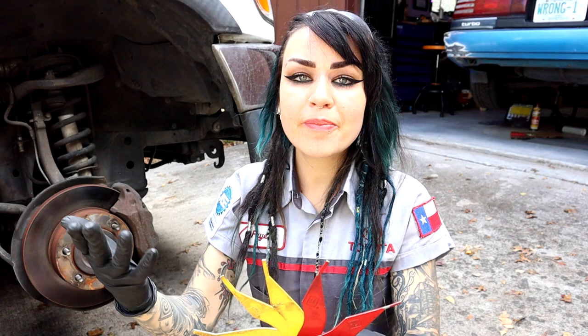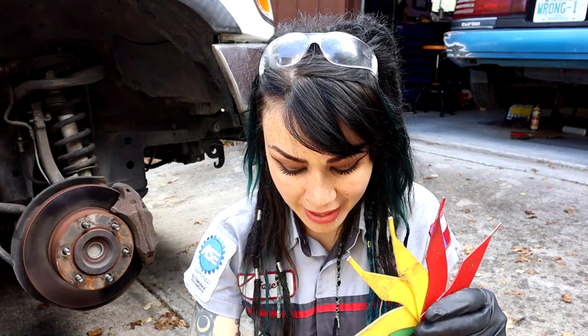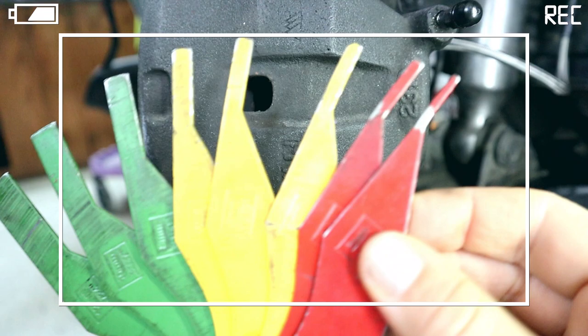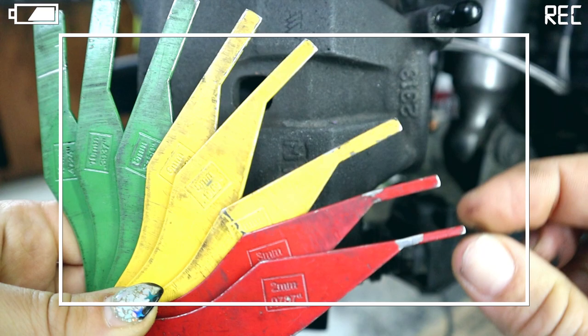The lower your pad thickness gets, the faster it wears — because brake pads and rotors are also heat sinks that dissipate heat. The thinner the pad material gets, the less material there is to dissipate heat, so it takes fewer stops at this thin thickness to wear down a millimeter of brake pads than it does at a thicker measurement.